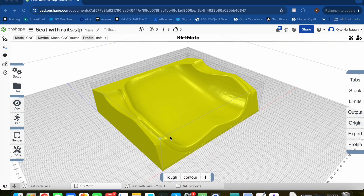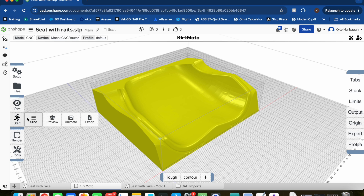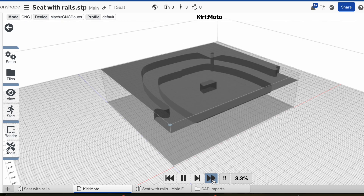Let's jump into Kirimoto, which is a CAD CAM application that plugs directly into Onshape. You can import directly from your library — in this case it's the seat bottom for our plug. You can go and assign tools and toolpaths; in this case we're doing a rough and contour. And finally you can slice and preview all your toolpaths. There's even an animation feature that helps you identify any missteps in your code.